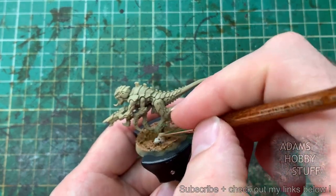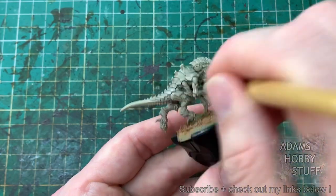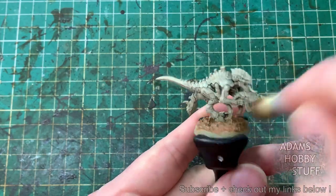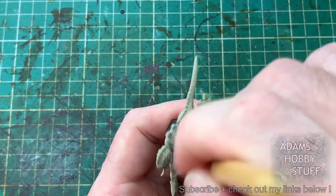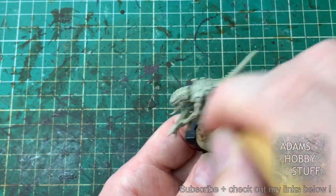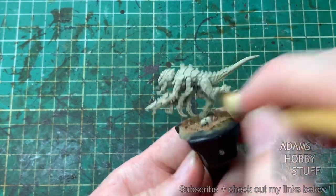I glued some plastic skulls on the base, so I'm just covering those with Bone White. That Bone White is the first dry brush we're going to do — a light dry brush across the entire model to pick up all the raised areas and also onto the base to start the kind of multi-tones we're going for.